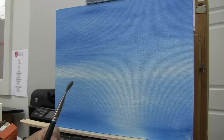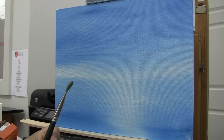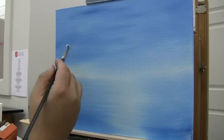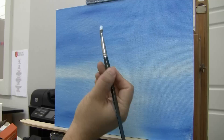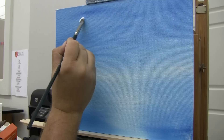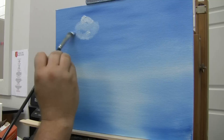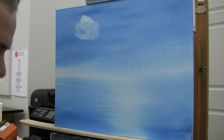It can still be used — it's a number six filbert. I'm going to go into some titanium white with just a little drop of blue to soften it. It's going to pick up some of that blue. I've got a fair amount of paint on that brush, and I'm going to go right up here and do little circles and drag the brush around, flip it over and get the other side.